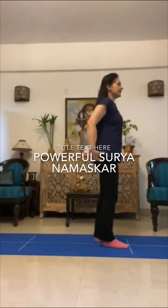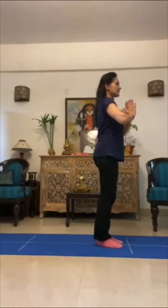Let's learn Surya Namaskar. Surya Namaskar is a very powerful set of exercises which helps us to invoke the energy of the sun. We will start with the first count, which is holding the hands together in namaste.